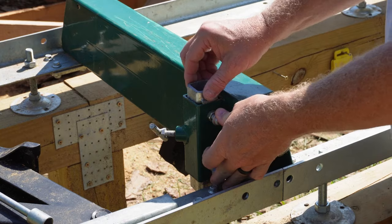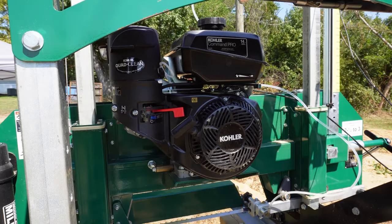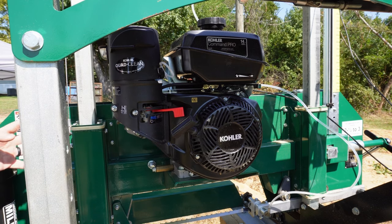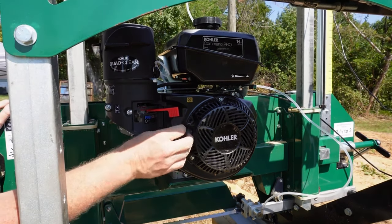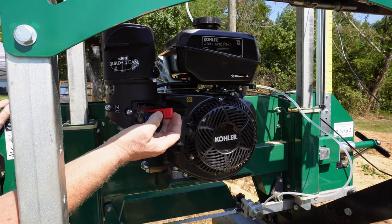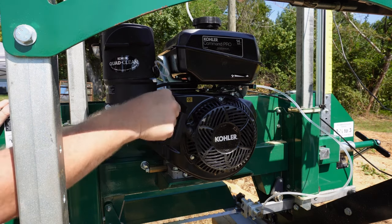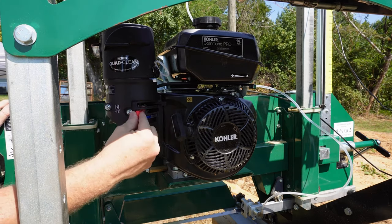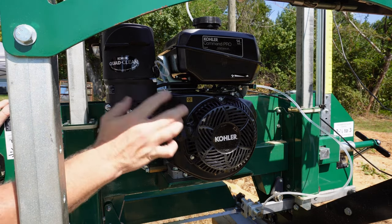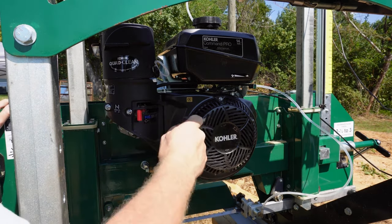The screws on the log stops allow you to square them up with your bunk. As for the motor, I haven't had any trouble with it — it usually starts the first or second time. The only issue I have is with the Kohler's fuel cut-off and choke: the little plastic knob is real easy to bump, and I'm worried it'll get broken. I wish Kohler had designed that differently. I'm thinking about flipping it around and putting the crank on the other end.